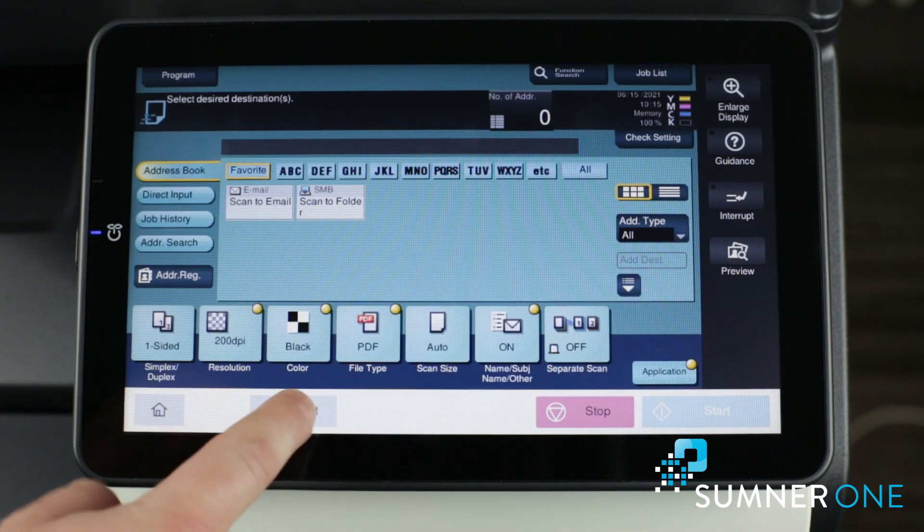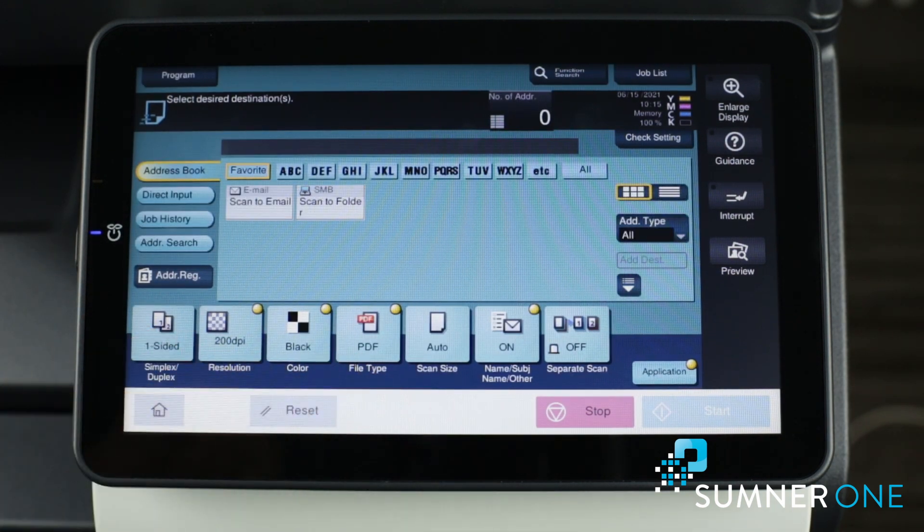Now whenever you go in here, you can press reset and you can see it defaults to those settings we've changed. Thank you very much.